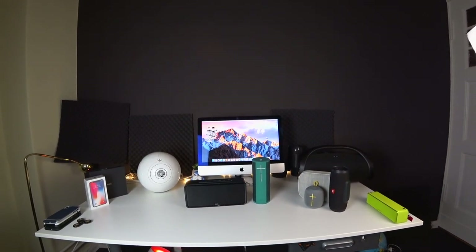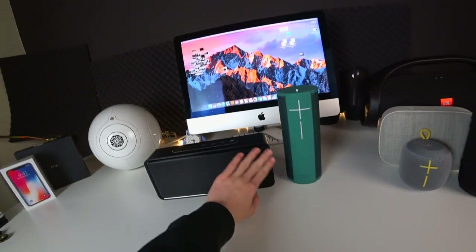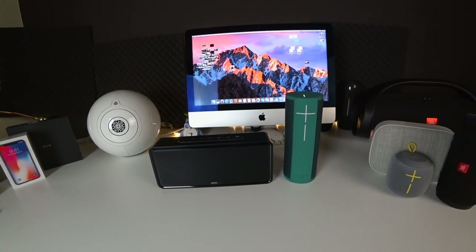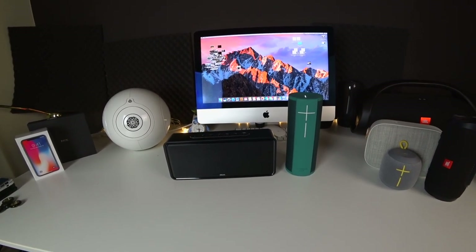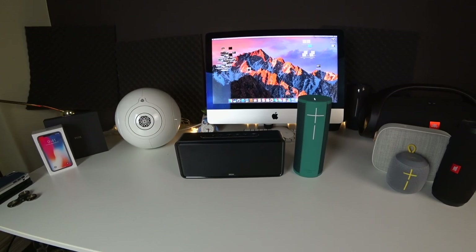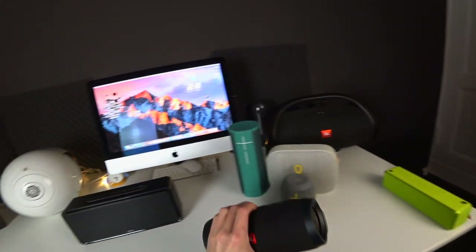I already know the answer for the rattle: you need to take off the grill and then remove the very thin fabric material underneath it. It's as big as the grill and sits behind it so you can't see the drivers through it, but it's quite loose and hits the drivers, making a very soft rattle sound. So don't think that the DOS is a worse speaker than the UE — it's actually just a manufacturing issue, which is still acceptable at a price of $90. What I don't think is acceptable is the sound of the UE at $300.